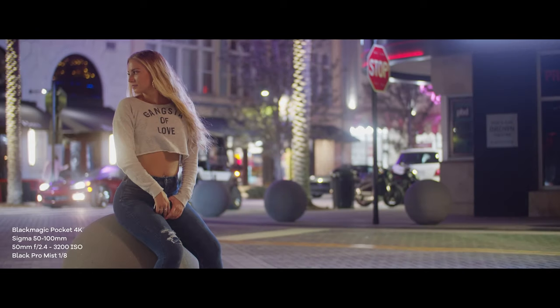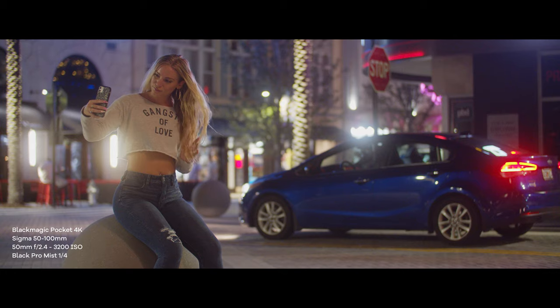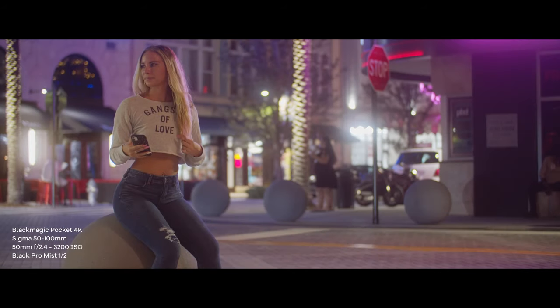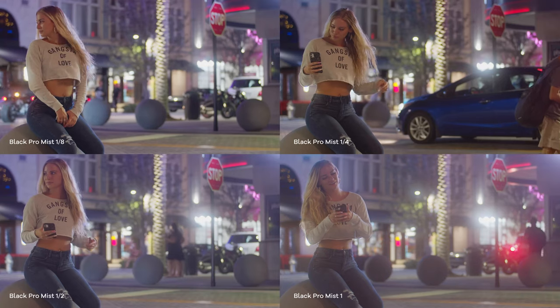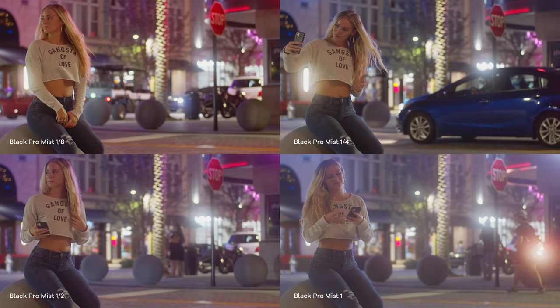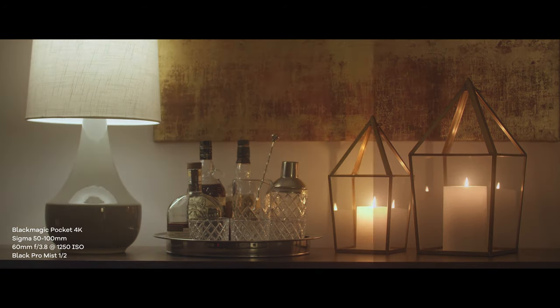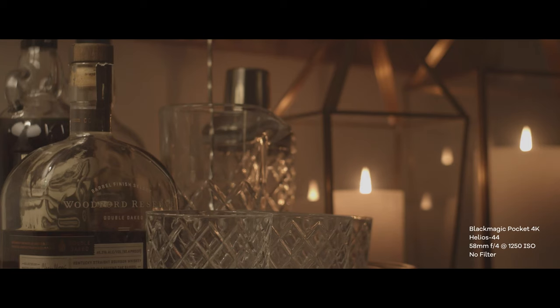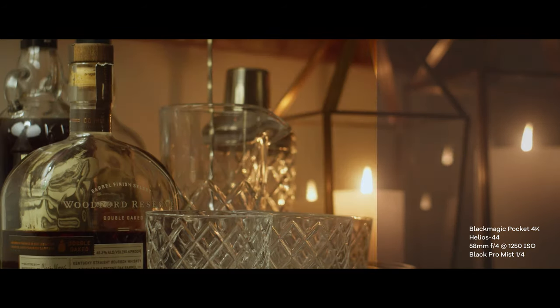When we introduce light sources into the shot, we start to see the halation effect or light bloom. Even at 1/8 strength you immediately notice the bloom in the highlights — just look at the headlights of the car and all the streetlights. They all have that very noticeable strong halation. As we step up in strength, the halation becomes stronger and stronger, becoming almost overwhelming by a strength of one. In this test shot I have two light sources: candlelight and a soft white Philips Hue bulb in the lamp. You can see the nice contained glow in the candlelight. The lampshade seems to contain the halation until higher strengths. Even with a sharp lens like the Sigma 50-100, the shot gets very soft at a strength of one. With a softer lens like the vintage Helios 44, softening occurs in the highlights but details are still retained, as you can see in the whiskey bottle.